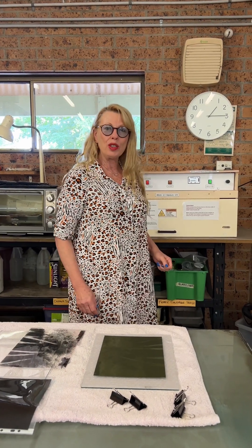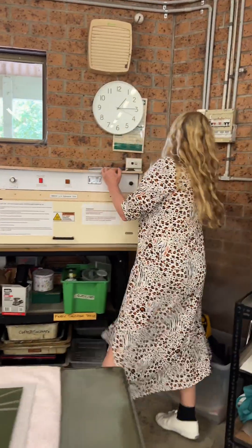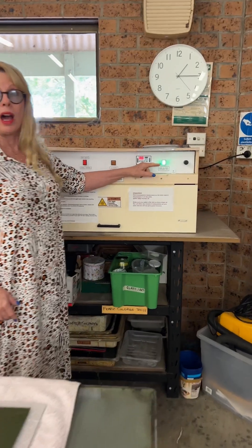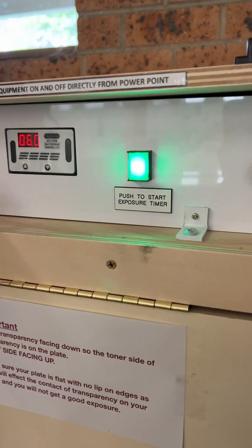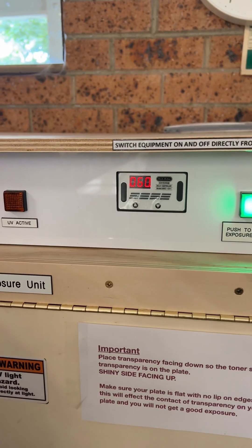First of all, we switch on the unit at the power point just like that, and you will see the green light is on. We are going to do our exposure at 60 seconds, and that's set at 60 seconds.